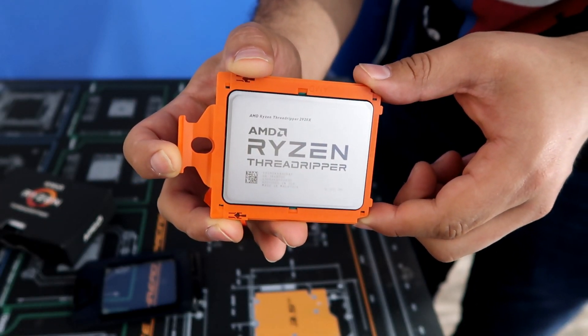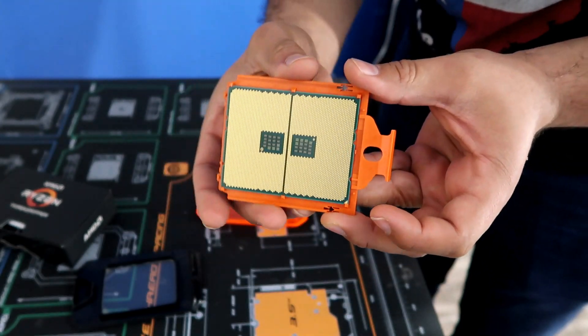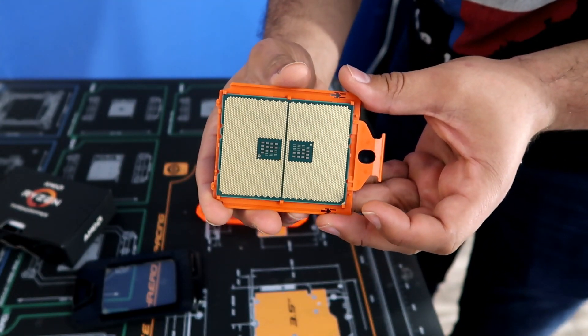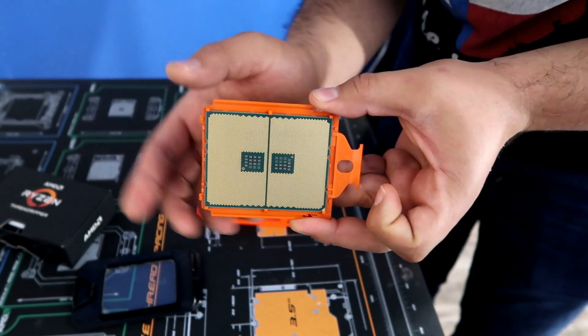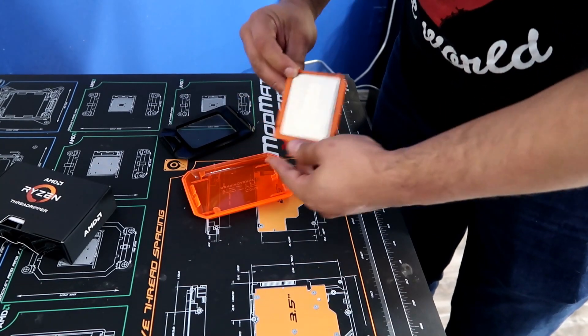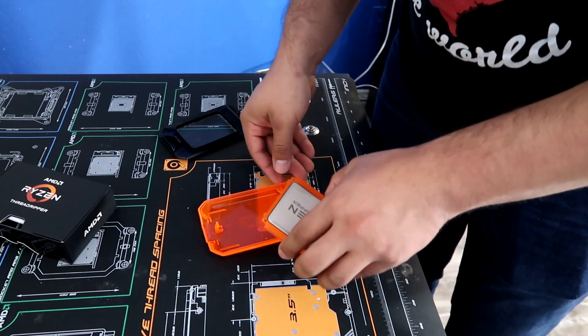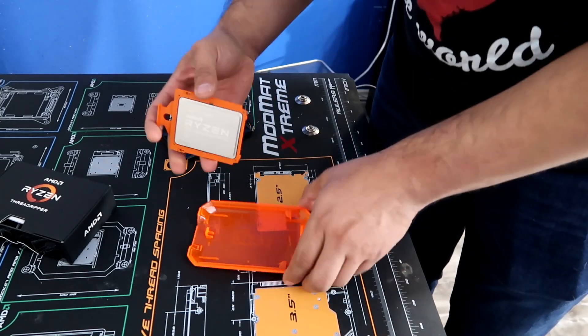Make sure not to touch the back because the grease can definitely mess up your Ryzen Threadripper. Look at that beautiful land grid array on the back — nice and shiny. Lots of work went into this CPU, and it's huge. My hands are huge and it's about half the size of my hand! Let's go ahead and put it back in the case for protection since we're not building today.